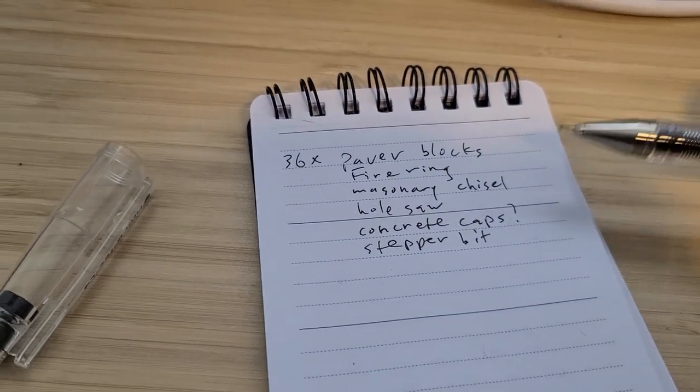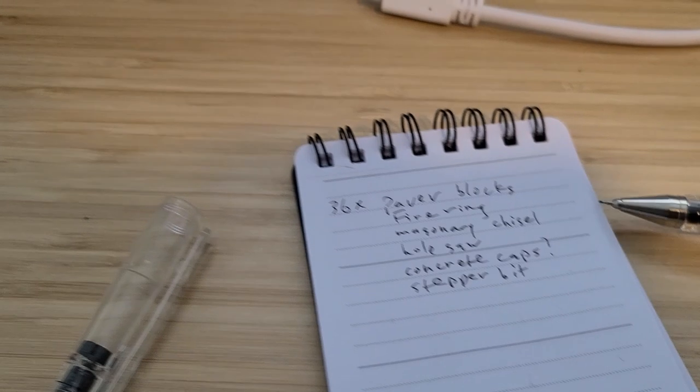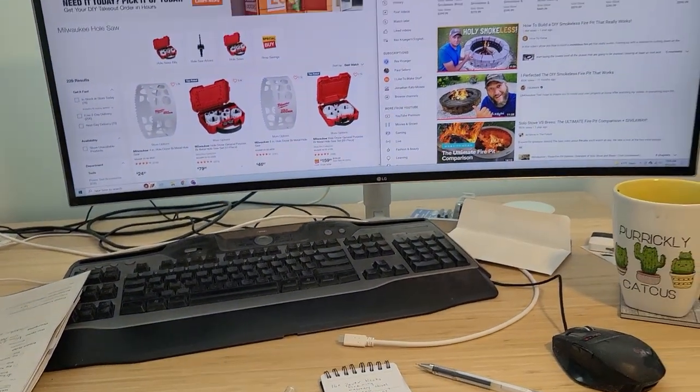Just paver blocks, a metal fire ring, and some sort of drill bit to cut holes in the fire ring. Let's go shopping!